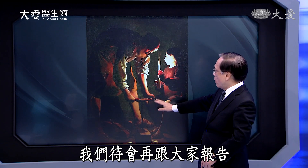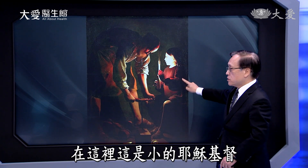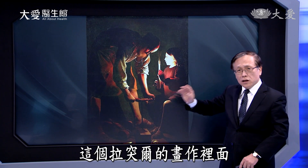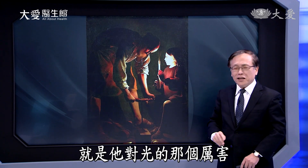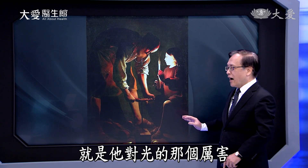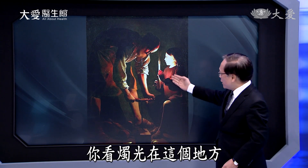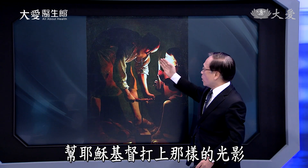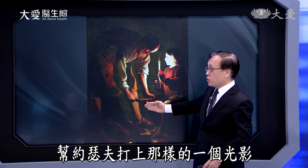这里有一个工具，往底下去要打出一个洞来，其实一定有它象征的意涵，我们待会再跟大家报告。在这里是小时候的耶稣基督。拉图尔的画作里非常特别的一点就是他对光的掌握度。你看烛光在这个地方，帮耶稣基督打上那样的光影，帮约瑟夫打上那样的光影。